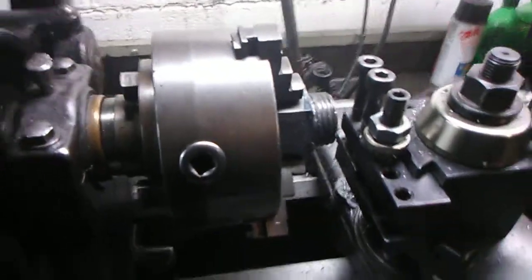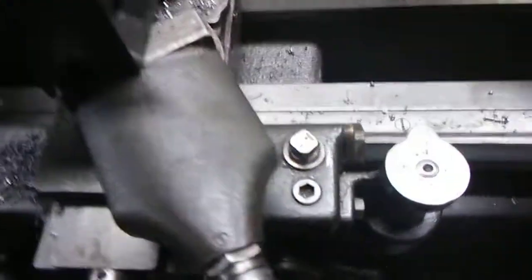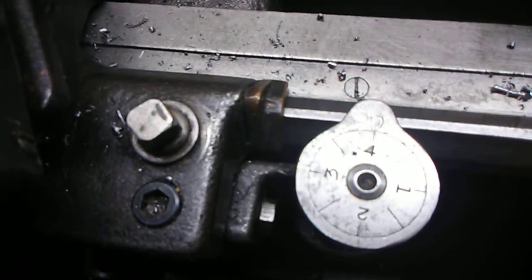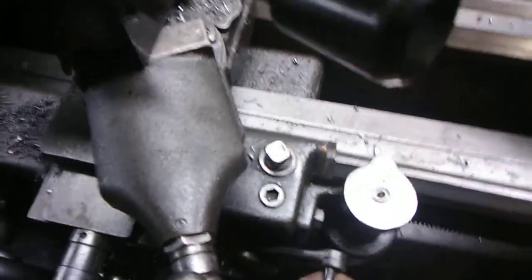Okay, so everything's locked down, dead stops, good to go. Dial is on 4. Because this is an even number, because it's 8 threads per inch.